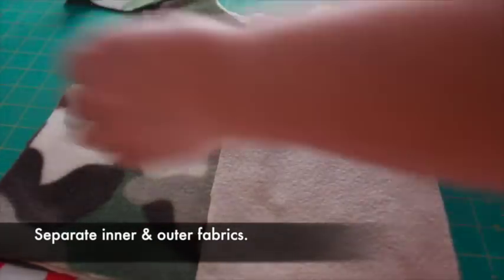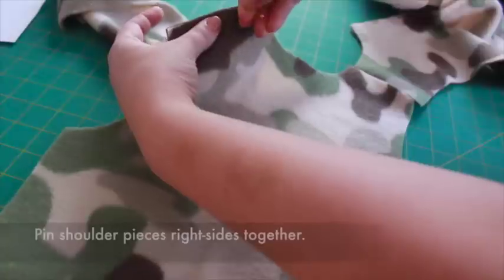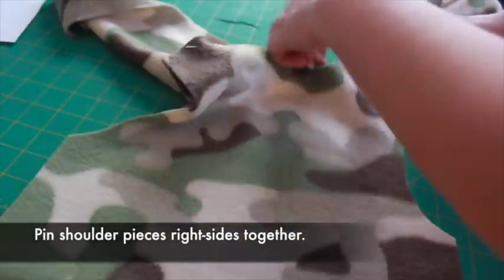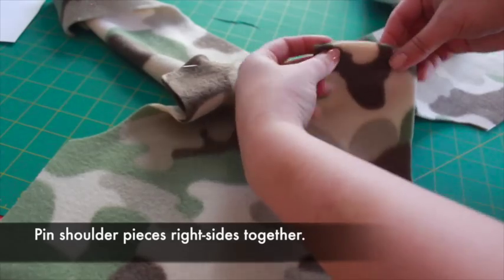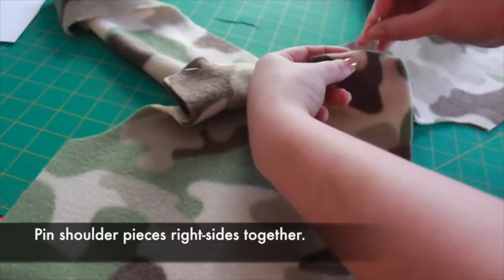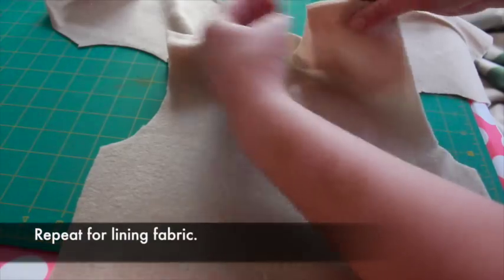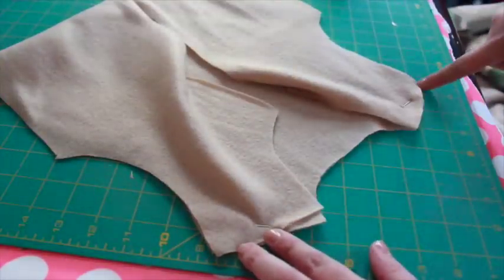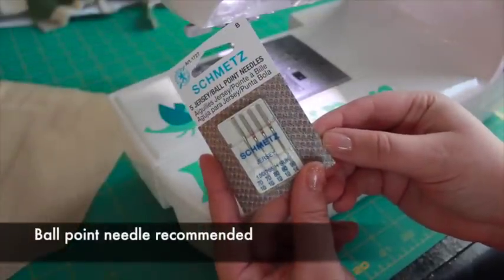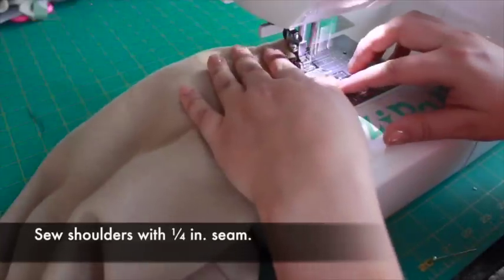We'll be sewing the outer vest and the inner vest separately at first. Layer the outer fabric pieces right sides together and pin at the shoulders. Repeat with the inner fabric pieces. When sewing with fleece, a ballpoint needle is recommended. Sew at the shoulders with a quarter inch seam.